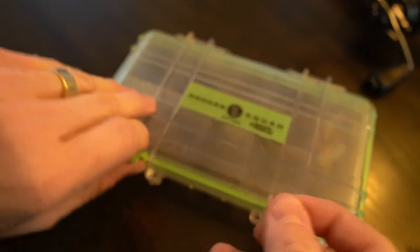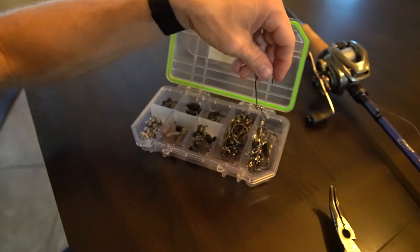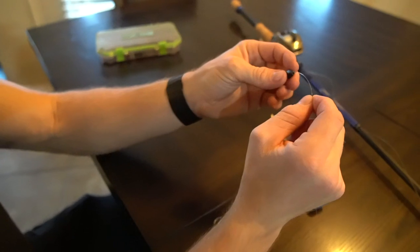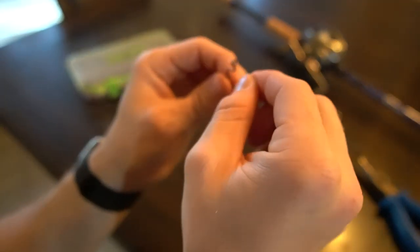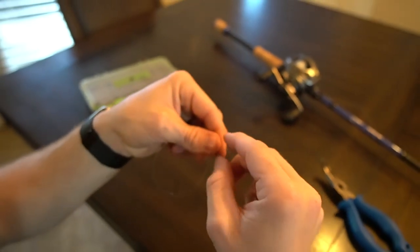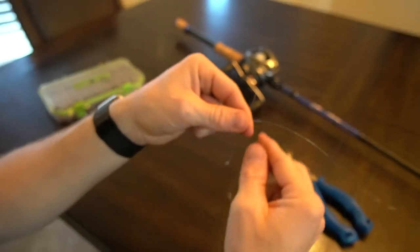Let me show you how to rig this knot quickly and efficiently using one of the most popular rigs I frequently tie with it — the Texas rig. We'll grab our bullet weight and a worm hook. The first step is to slide the bullet weight onto the hook. Although this is not a Texas rig video, this is one of the most common rigs I tie utilizing this knot. Let that weight flow down the line so it's not bugging you during the tying process. We've gone through the eyelet, come back through the eyelet, and now we pull a little excess line through so we have enough to cover this hook.